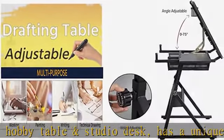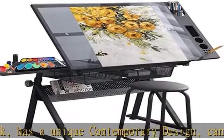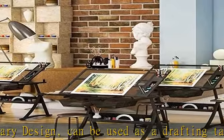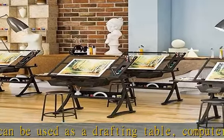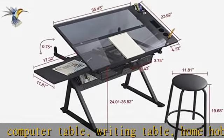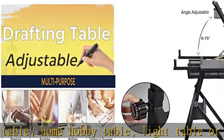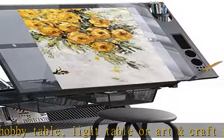Art Desk Glass features a tempered glass top, supported by a heavy-duty powder-coated steel frame — strong and durable. The top of the studio desk can easily tilt from flat to 75 degrees, and the work desk is height adjustable from 25 to 35.8 inches high.